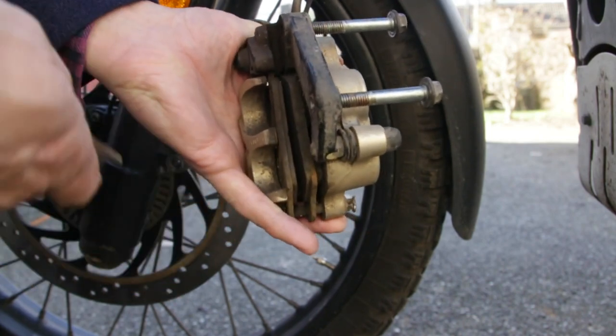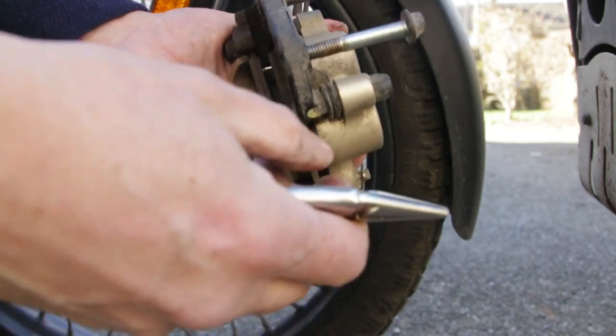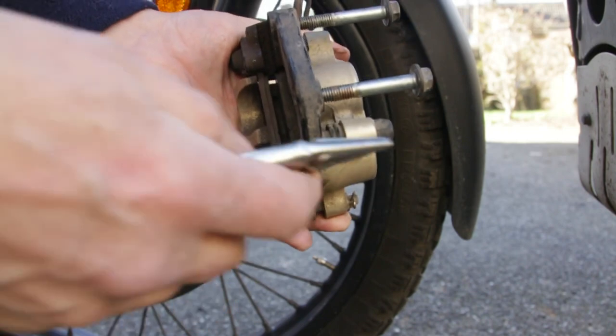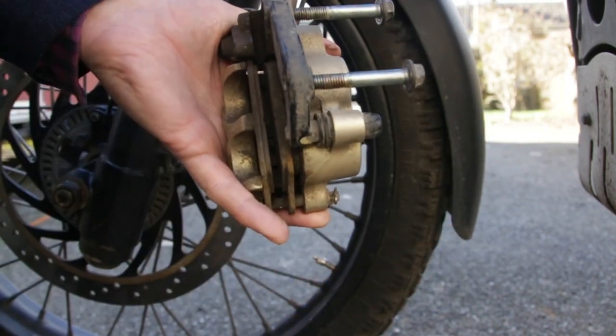I've got uneven wear here where one of the brake pads has worn slightly more than the other. They're quite similar actually, but if that were the case what it would mean is that these sliders would need re-greasing with rubber grease — I'll show you that in a bit.